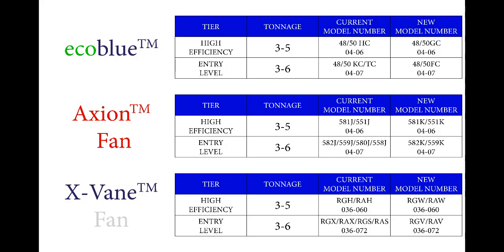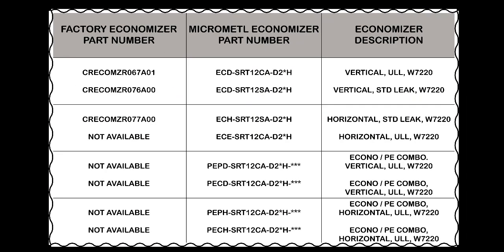The following slides show the specific unit model numbers and unit trade names for each brand. This is a complete listing of the Jade Economizer accessories that we will cover in this video.